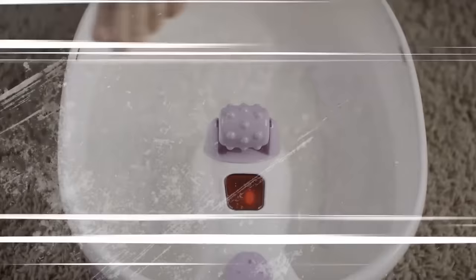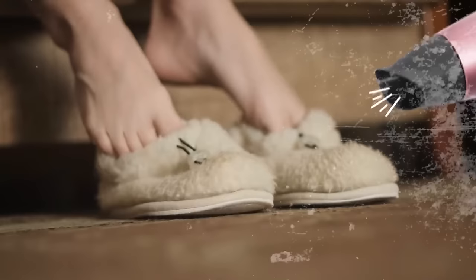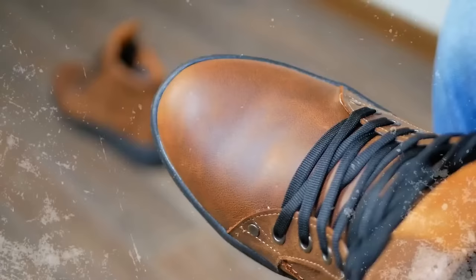If you suffer from cold feet, use a hairdryer to warm up your slippers before using them. This tip is also applicable to your outdoor winter shoes.